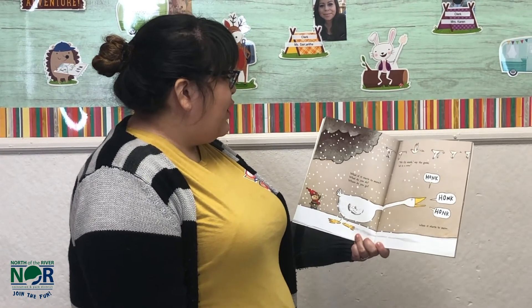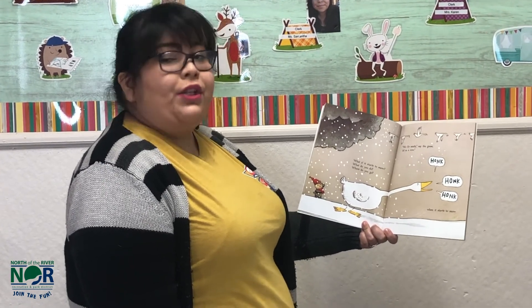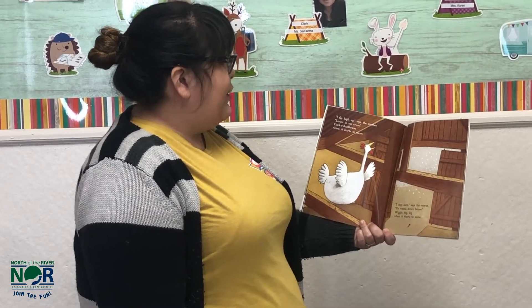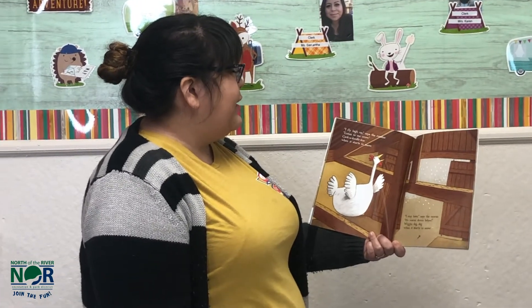What if it starts to snow? What do you do? Where do you go? We fly south, says the geese, on a roll. Honk, honk, honk when it starts to snow. I fly high up, says the rooster. Listen to me crow. Cock-a-doodle-doo when it starts to snow.